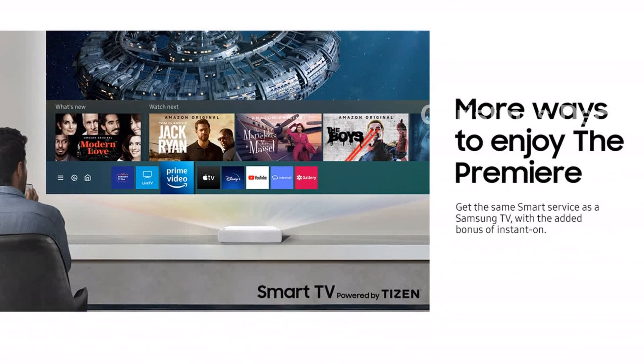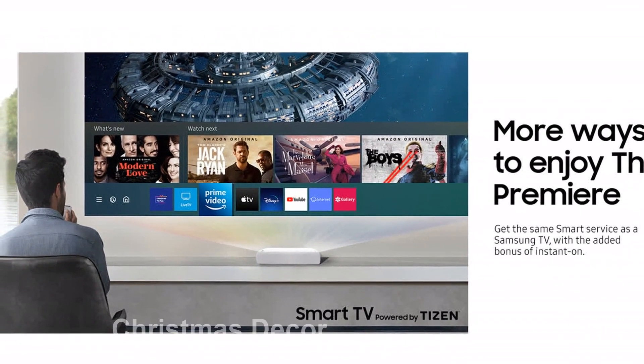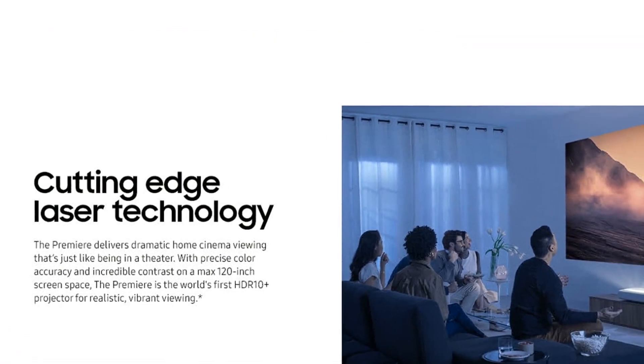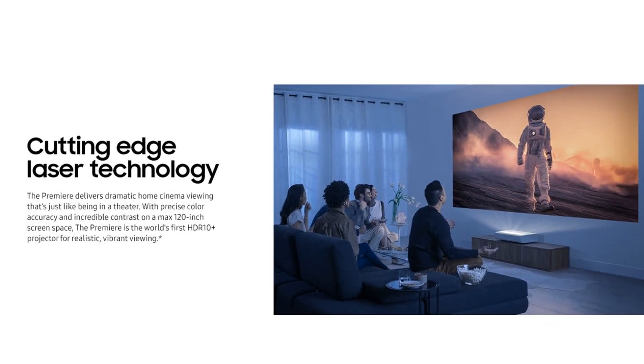Its ultra-short throw design allows for product placement within inches of any wall, seamlessly blending into your space. Enhance your home theater with the 2.2-channel system, featuring a powerful subwoofer and 30W speakers that deliver room-filling sound.